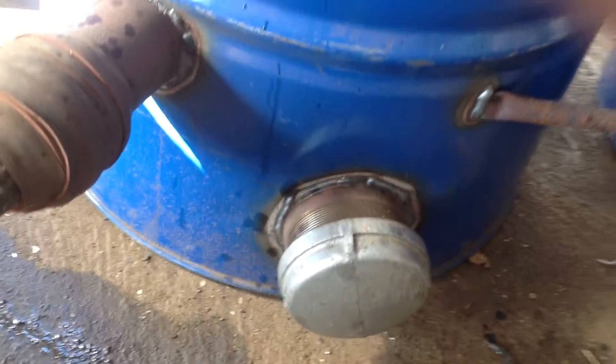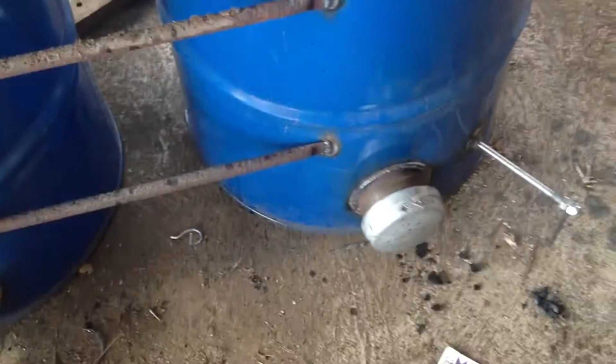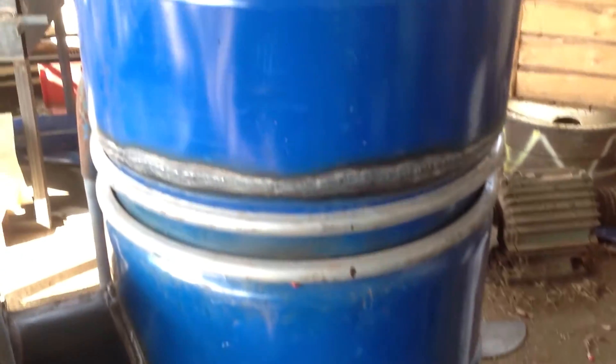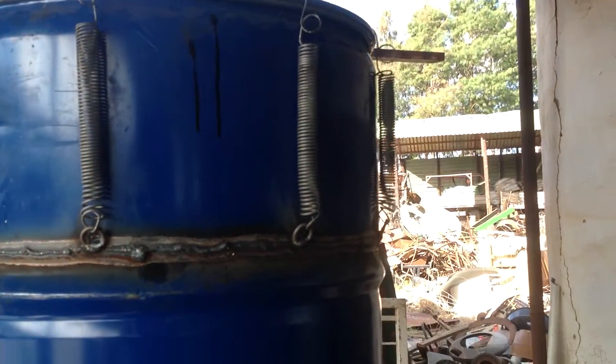My clean-out port for ash. The crust tube. Clean-out port. My grid shaker. We'll connect a motor with an off-centre weight to that.